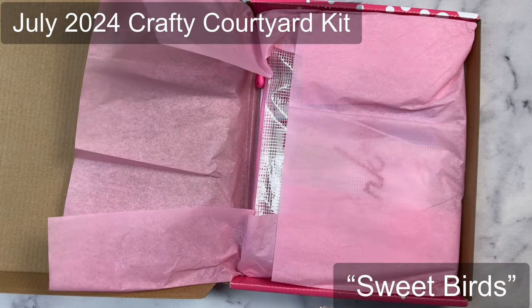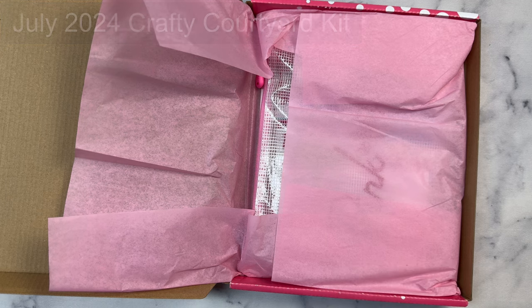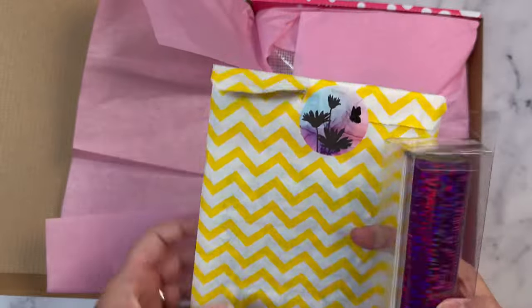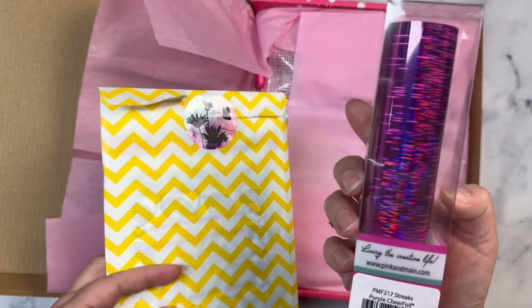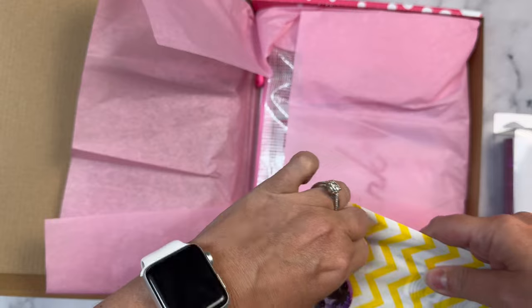You'll also want to check out their other subscription products. They have a foil of the month subscription kit, and this is what I got just yesterday. It includes this Streaks Purple Cheer foil, and this is a huge roll — this will last a while. I haven't opened this yet so I'll go ahead and share this with you.